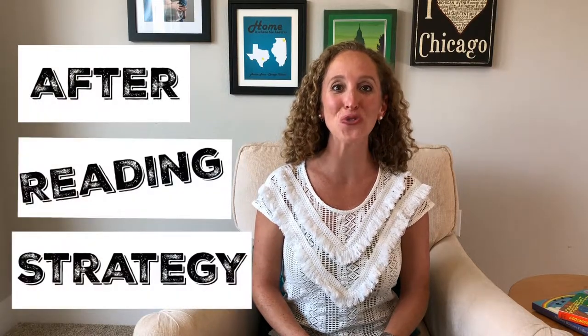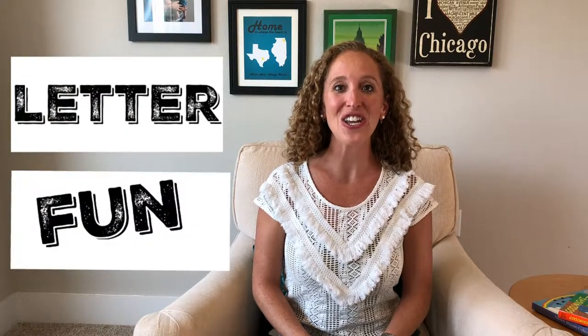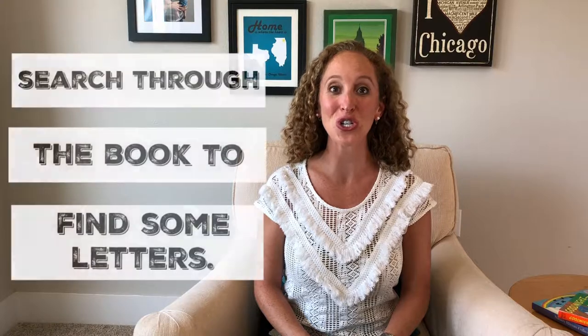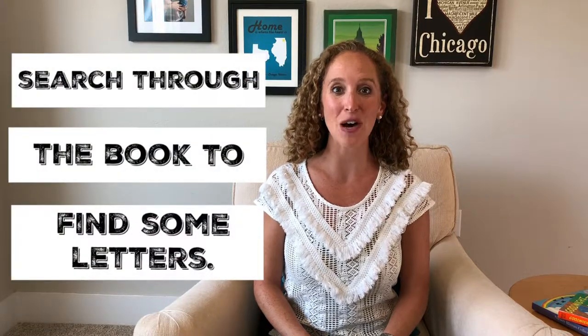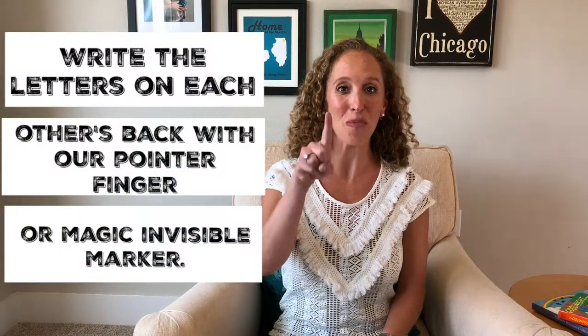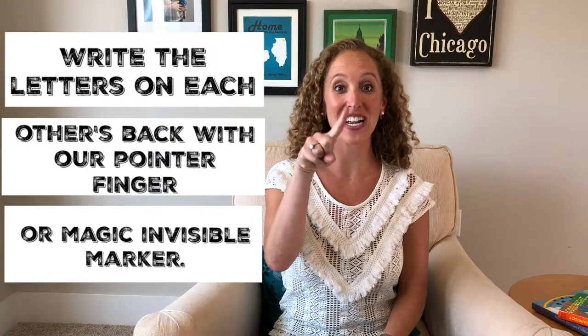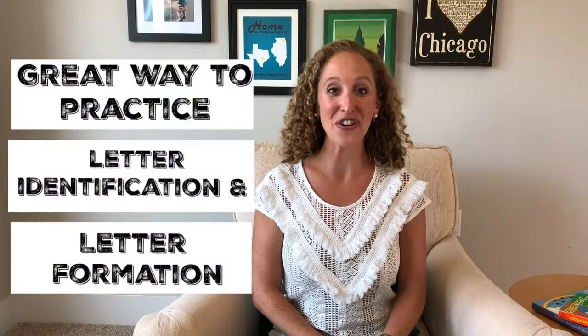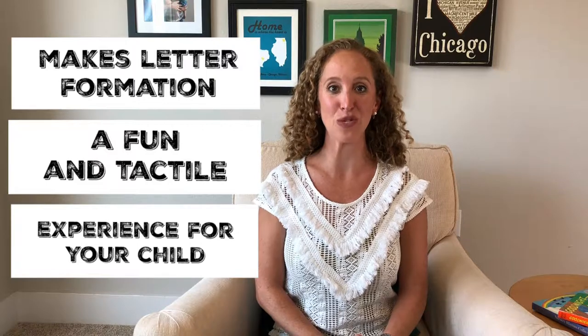Today I have a fun after-reading strategy to teach you called Letter Fun. In Letter Fun, you will read a favorite book aloud to your child, and then you and your child will search through the book to find some letters, and then write those letters on each other's back with your pointer finger or your magic invisible marker. Writing letters on each other's back with your fingers is a great way to practice letter identification and letter formation, and makes it a fun tactile and interactive experience for your child.